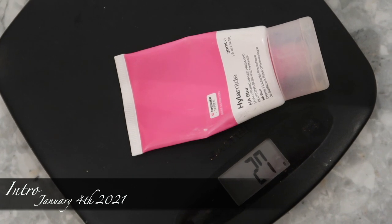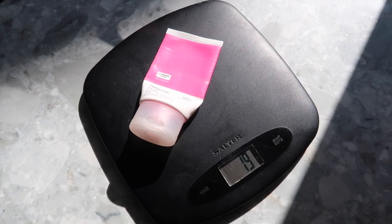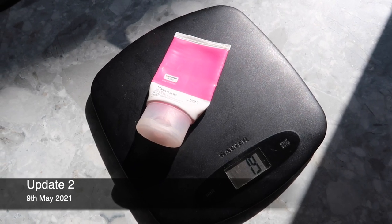Moving on to the primer in my project — I weigh this rather than mark it. In the last update it was 22 grams including packaging, and this update it's 19 grams, so three grams of product has been used. It's getting really difficult to squeeze out now, so I think I might finish this by the next update. I'm really close to having to cut it open because I'm having to squeeze hard to get product, though every so often a lot comes out, so we'll see what's left once I cut into it.